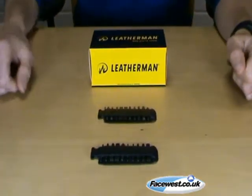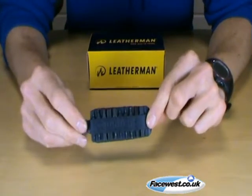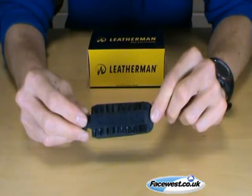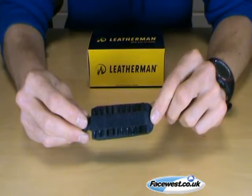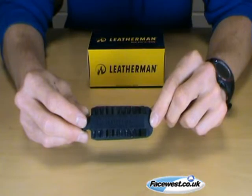The LT27 bit kit is compatible with the Charge TTI, the Charge AL, the Charge ALX, the Leatherman Wave, Surge, Skeletal CX, the Crater C33-BX lock knife and the Expanse E33-BX lock knife.